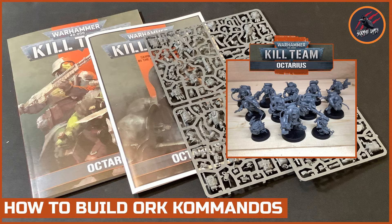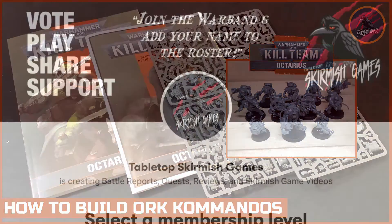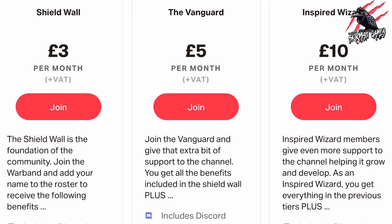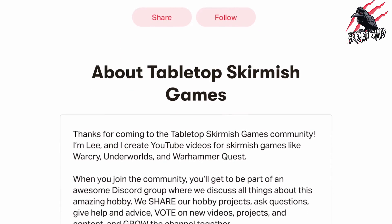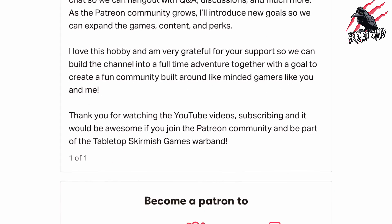Let me know which operatives you'll be choosing for your Orc Commandos — I'd love to hear what kind of Kill Team you'll be putting together. I really hope you enjoyed this video. Thanks so much for watching. Please like if you like it, subscribe for more videos like this, and don't forget to hit the notification bell to join me next time on Tabletop Skirmish Games. If you'd like to support the channel, please check out my Patreon page — we hang out on Discord, talk about the hobby, share ideas and help each other out, and you'll get some perks you won't find anywhere else.